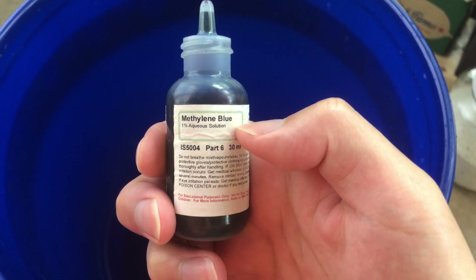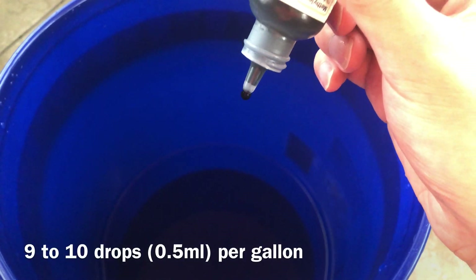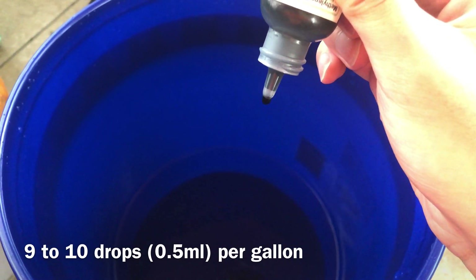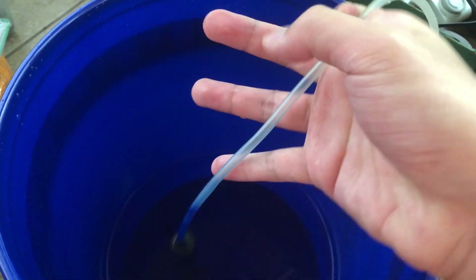We're using methylene blue for treatment today. This is a 1% aqueous solution — basically methylene blue dissolved in water — and you can get it online. The recipe is 9 to 10 drops per U.S. gallon, or about 0.5 milliliters if you don't want to count drops. Once added, let it mix and also add an air stone. The air stone and airline tubing can be stained by the methylene blue, but it's not that harmful for fish. The air stone will oxygenate the water and mix the medication well.